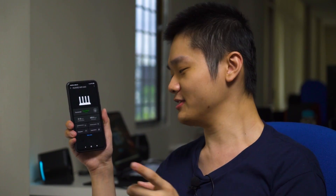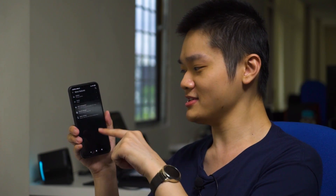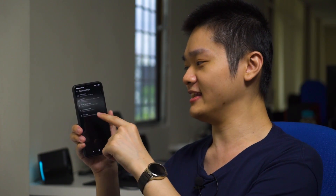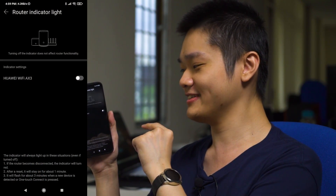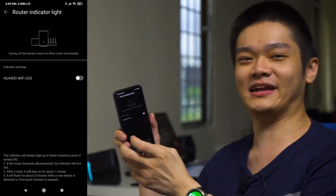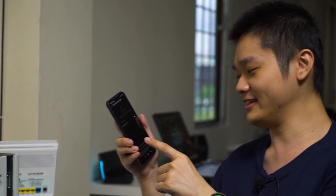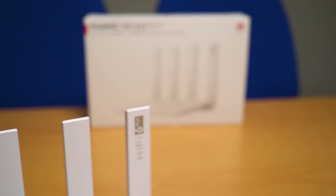One more feature — kind of a first world problem for me. You can go into More Settings, then Router Settings, then Router Indicator Light, and turn off the LED. For people like me who get really annoyed by blinking lights in peripheral vision, it's great that Huawei included this option.